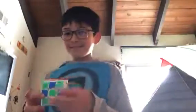Hi guys, it's Fisher here and in the background is Haley. Today I'm gonna teach you how to do this kind of weird thing. You know, you can also do it like this.